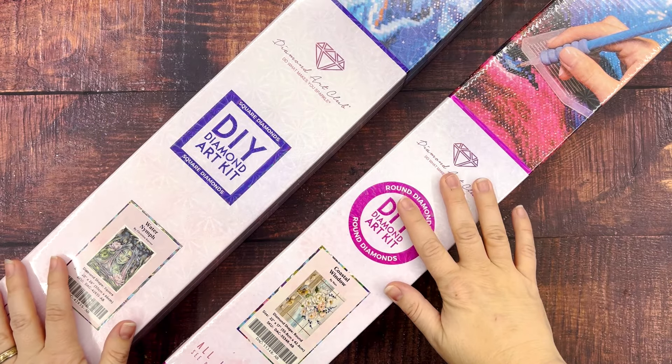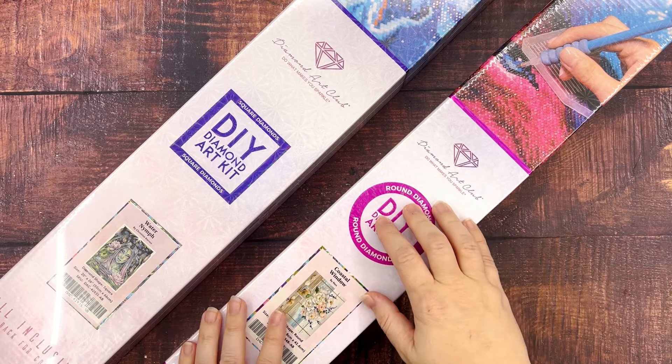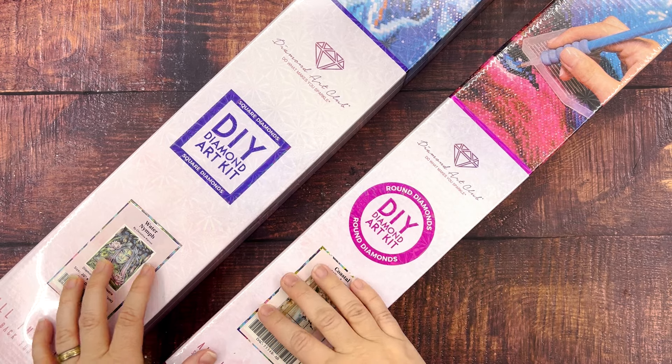Hello friends! Welcome to another Whatcha Got Wednesday. My name is Kate and this is Diamond Painting and Dr. Pepper and I'm really excited to get into these two pieces with you.